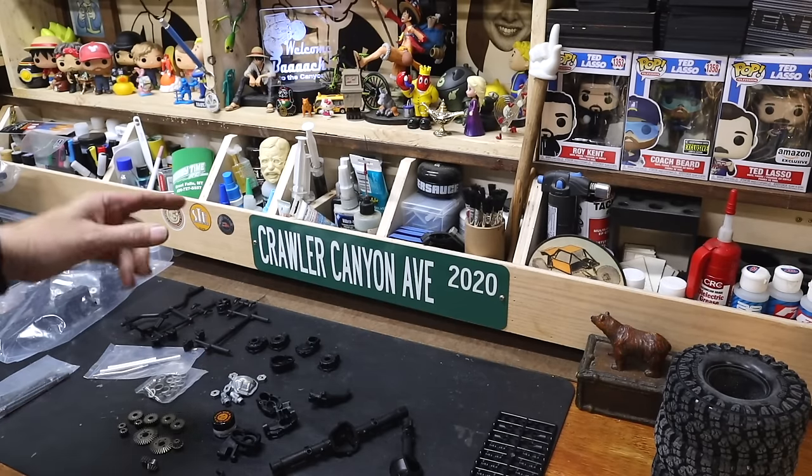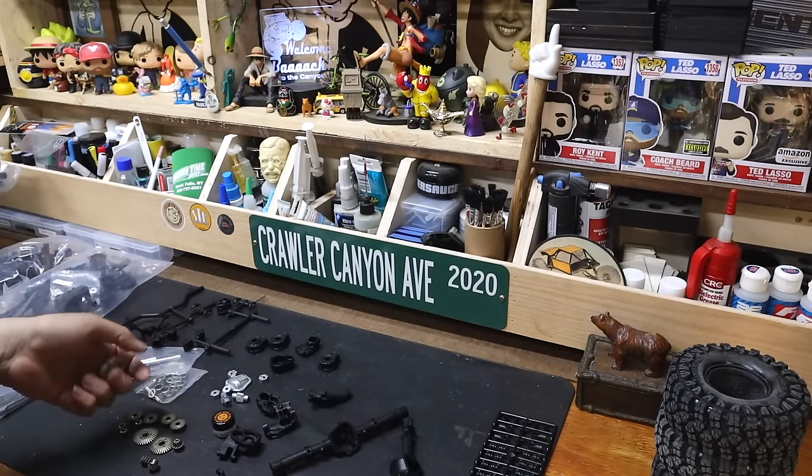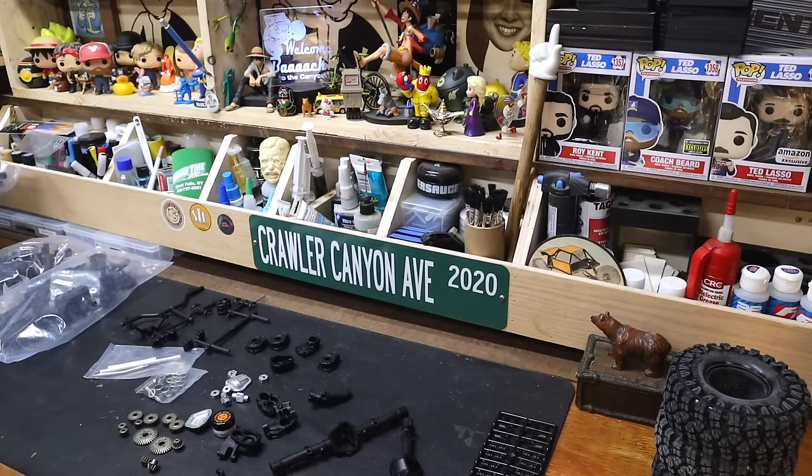I've been cutting 2x4s and hanging sheathing all day. It started to get windy, so I was like, you know what, we're going to take this as an excuse to stop working. We're going to put the nailer down and unplug the power tools and go inside and do fun things — which is assembling RC parts.